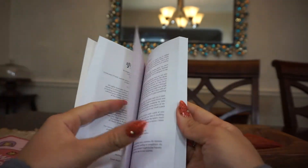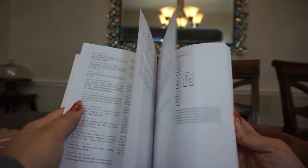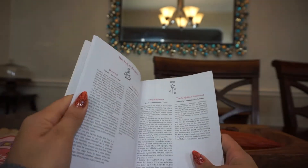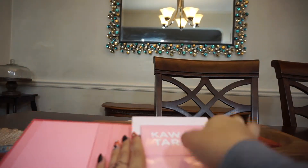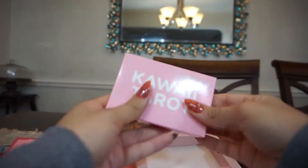You start off with an introduction, and then you have some tarot spreads. She explains major arcana, minor arcana, and then some afterthoughts. I thought that was pretty cute — it's very simply laid out and very easy to understand.